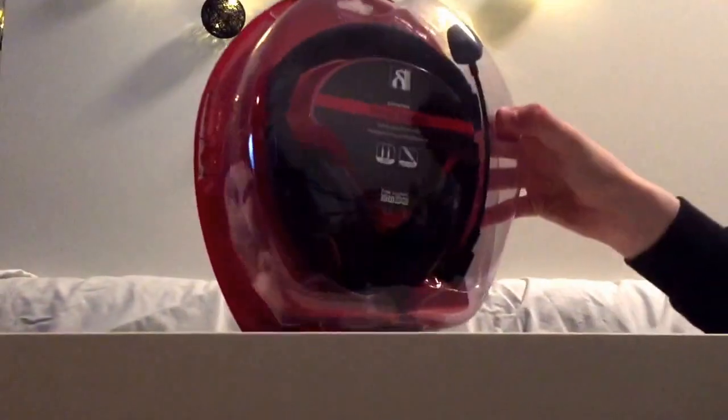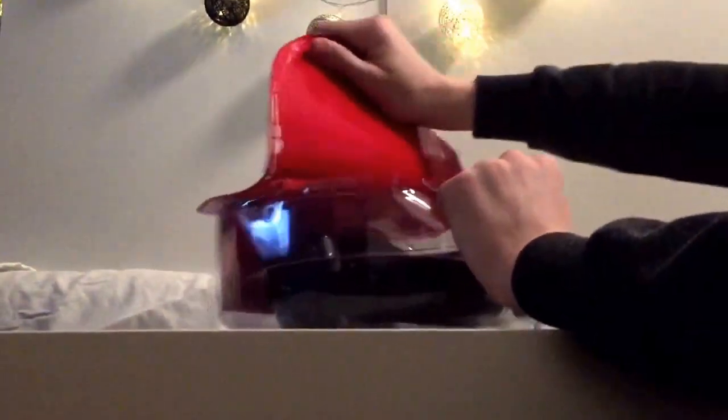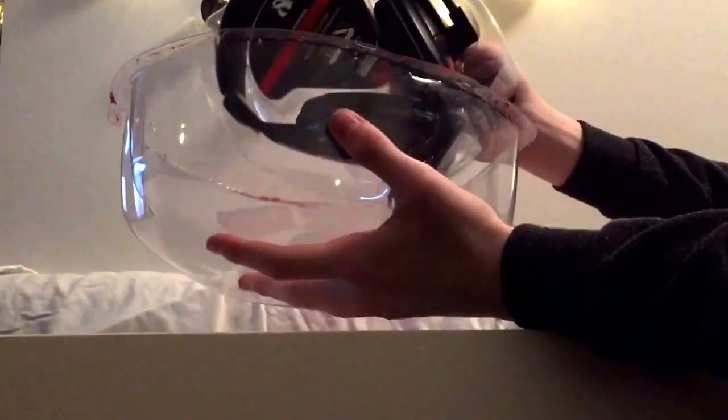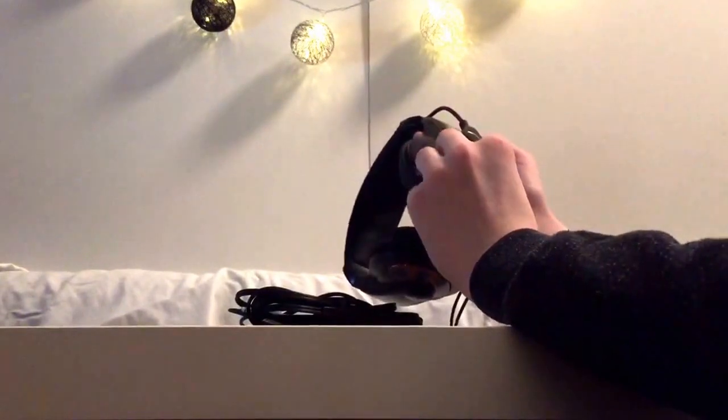Let's get into the stereo headset. Let's see if we can open it like that. And here it is. Now to the main thing — it's just a headset with a microphone arm. You can twist it. It has a pop filter. And here's some decoration — I think it's some kind of skull. Looks like this.